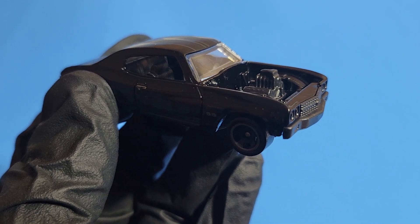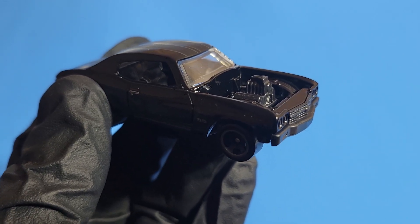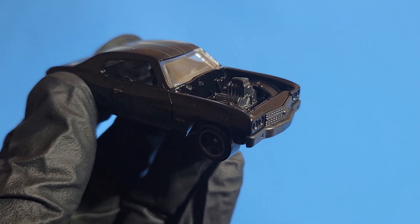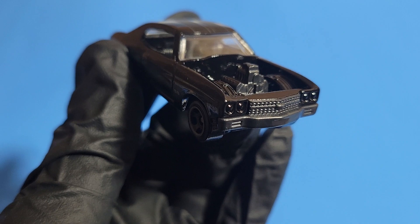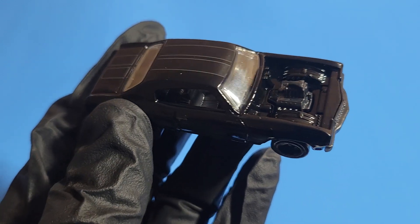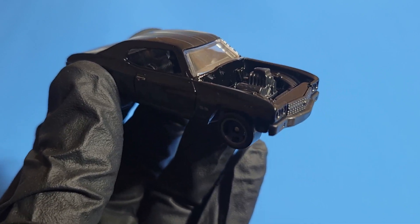Before I do that, if you haven't subscribed yet, please subscribe. If you like my videos, leave a comment. Now let's start the review. The first thing you'll notice is this awesome paint job and that engine without the hood.